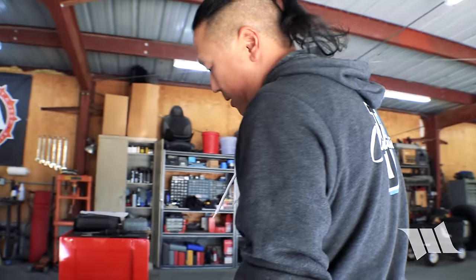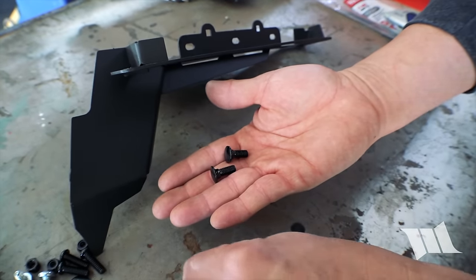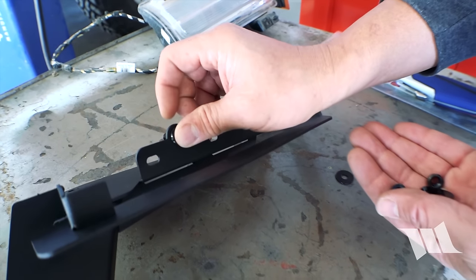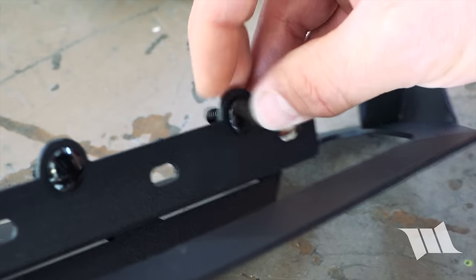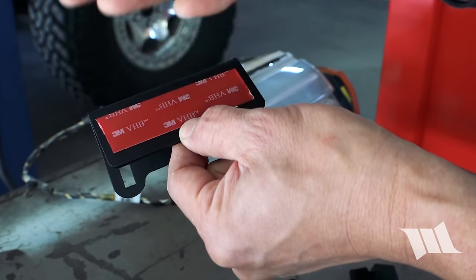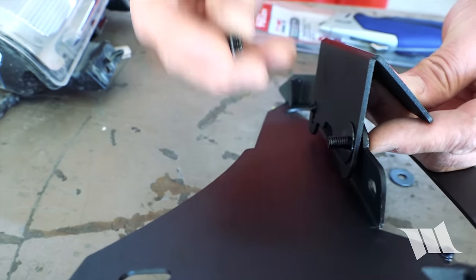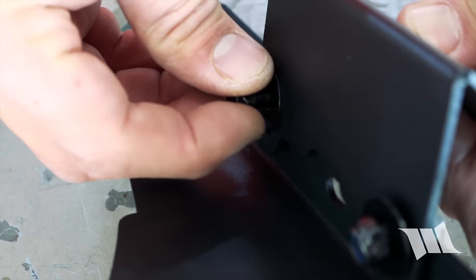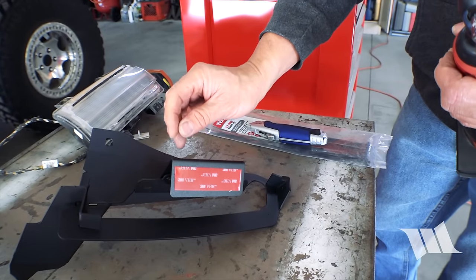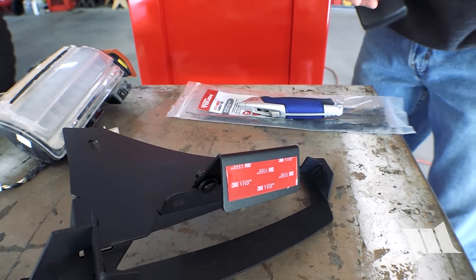Now we can start assembling our bracket — this is the driver's side bracket. We're going to grab a couple of carriage bolts, a couple washers, and a couple of nylocks. Slip these carriage bolts through the squared holes. Then grab one of these brackets — you can see the double stick tape that we'll be applying to the bottom side of the fender. Slip it on, place a washer on the back and a nylock. Using a 10mm socket, we're going to tighten up these nuts just enough so there's still some adjustment in the bracket.